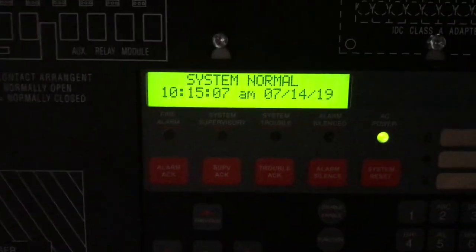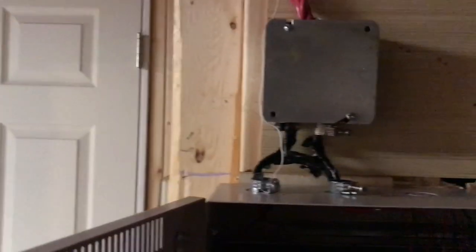I got it from work — it was in a new cabinet, but the CPU is used, and it works perfectly fine. You can see system normal, time and date. I'm not going to take the dress panel off right now, but you can see the NAC wiring in there and the batteries are down here — junction box and everything.